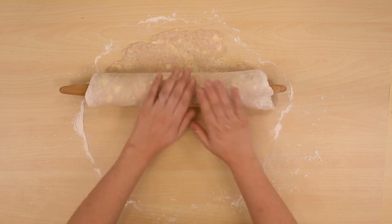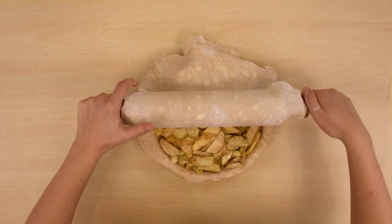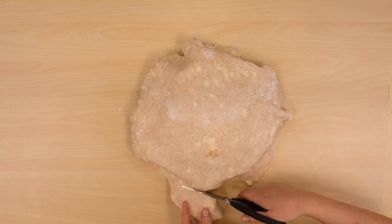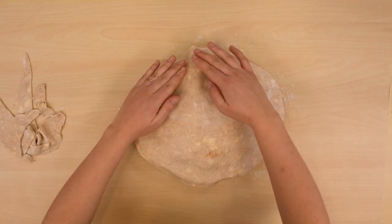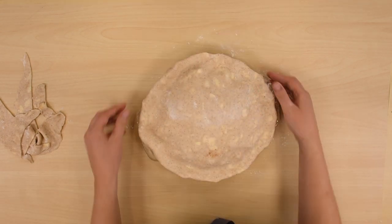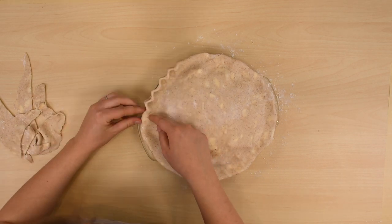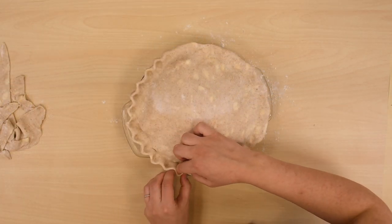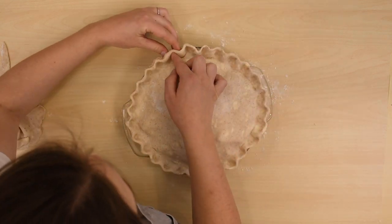Roll the remaining pie dough into a 12-inch circle. Roll the dough onto the rolling pin and unroll over the filling. Trim the pie dough, then seal and crimp or flute the edge. You can use your knuckle, finger, or end of a spoon to flute. To flute with your hand, use your finger and thumb of one hand while pinching the edge of the crust, press down between the two fingers with your other hand, and repeat the process around the edge of the pie.